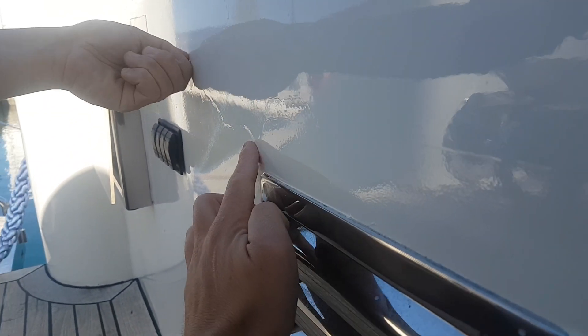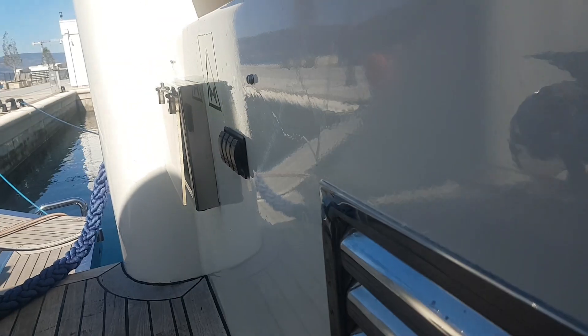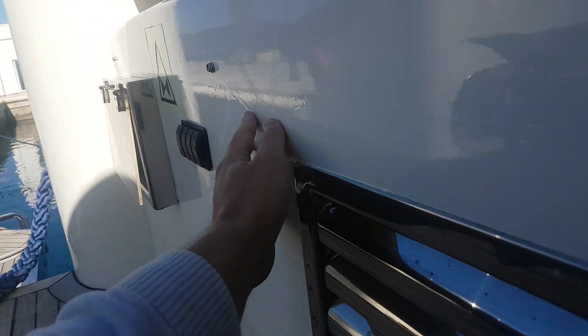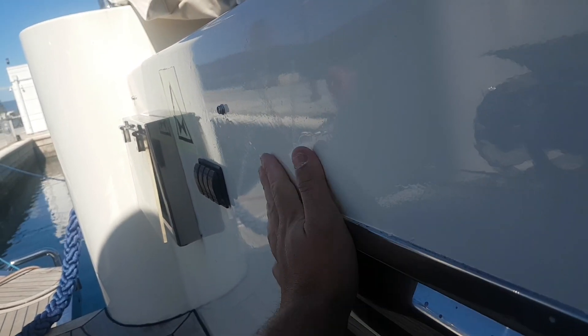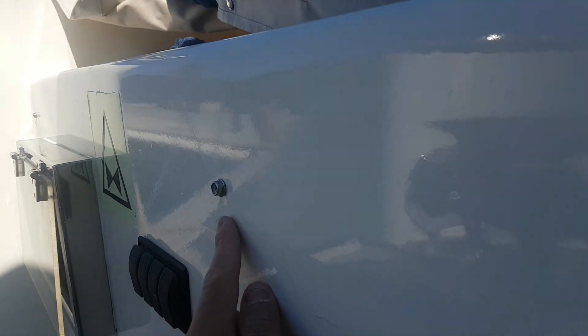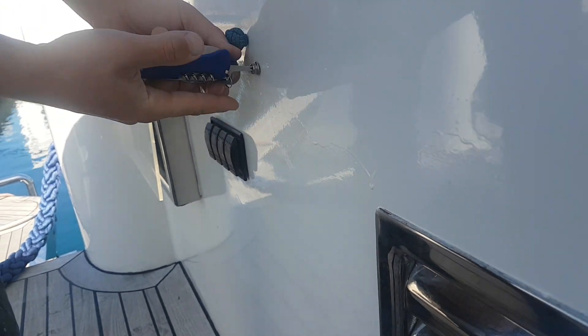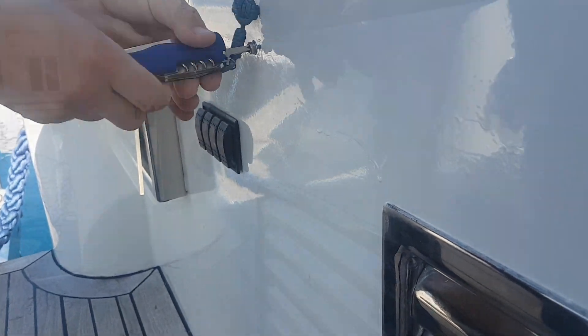Şuradaki akıntıyı görüyorsunuz. Kompresör çok güçlü basınç üretemediği için tabancada boyayı çok seyreltemedi ve böyle akıntı yaptı maalesef. Şimdi bu akıntıyı çıkartacağız ve burayı 800'den başlayarak 3000'e kadar zımparalayacağız.